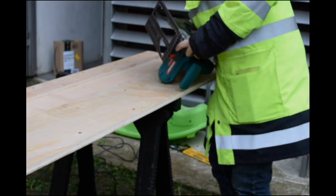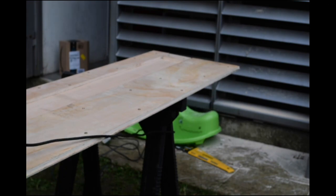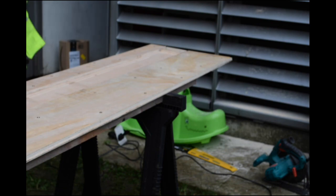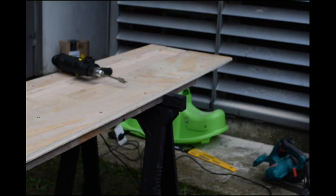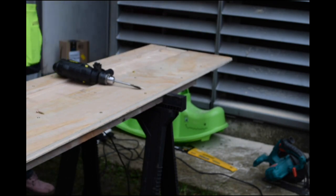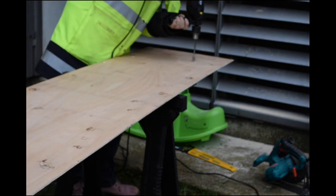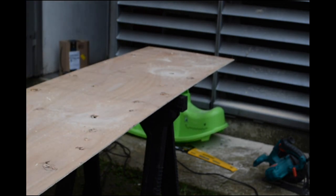I'm setting the blade depth for an absolute tiny amount - we just want to run the saw along and slightly score the top to give a marker line. There we go - a very faint line. Then what we want to do is drill what I'm calling peep holes - I drilled five. What you do is place the track saw on the line you've drawn, and every now and again there'll be larger holes so you can see the lines underneath.